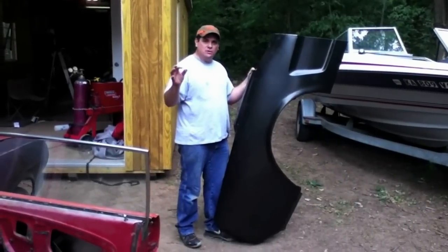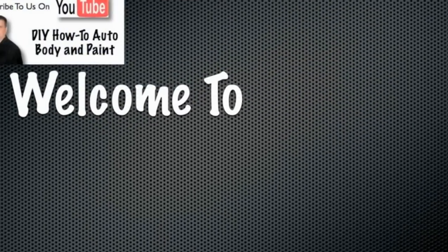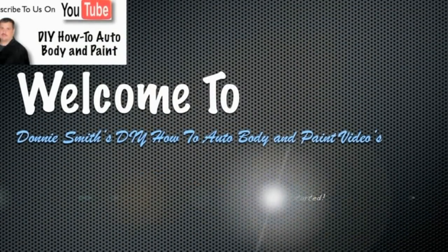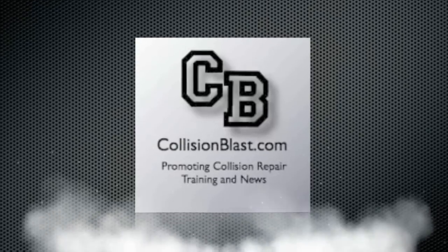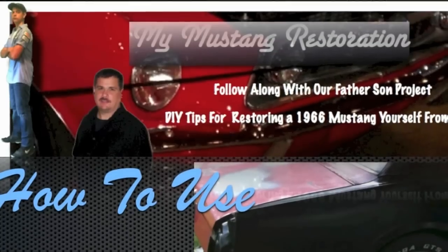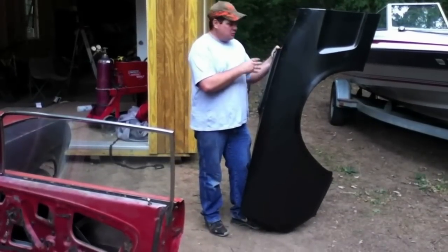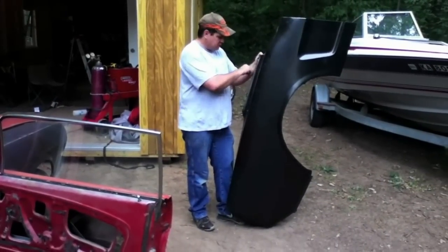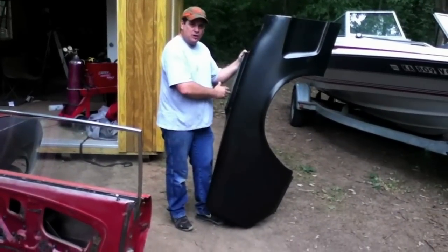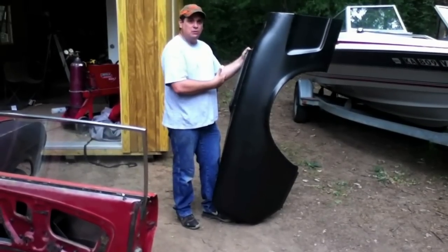We've got that ready except for putting adhesive on. We're going to save that right before we put the quarter panel on. Now anywhere we're going to weld or put adhesives, we need this to be bare metal, so we're going to have to take both of these sides to bare metal. And depending on what we're doing — like here we're going to be welding — we're going to hit it with weld-through primer. The areas that we're going to put adhesive on, we'll keep that bare metal until that time.